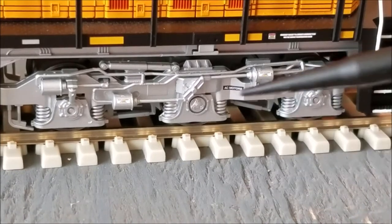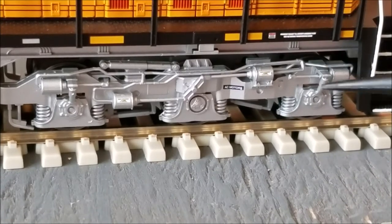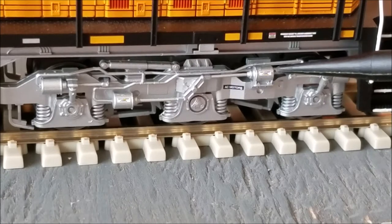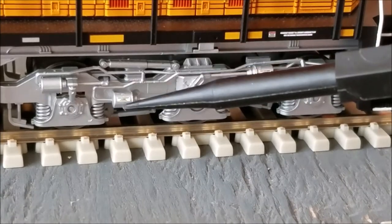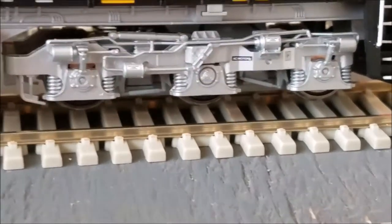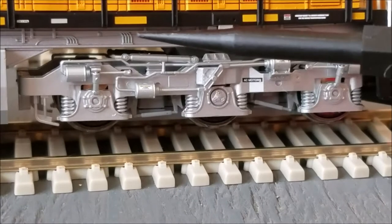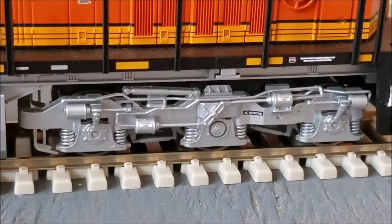Intermountain has done an awesome job with all of the detail down here. The fact that they have the tiniest legible printing on this weight management cylinder is impressive — I can kind of make it out even without a magnifying glass. Intermountain has done a fantastic job. Tilting it up a little bit, there is some underbody detail: pipelines, airlines, miscellaneous lines that run the length of the locomotive.